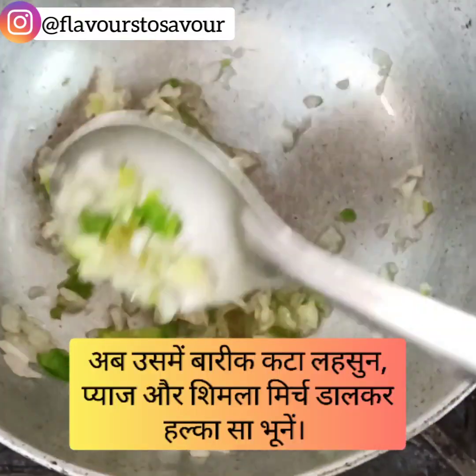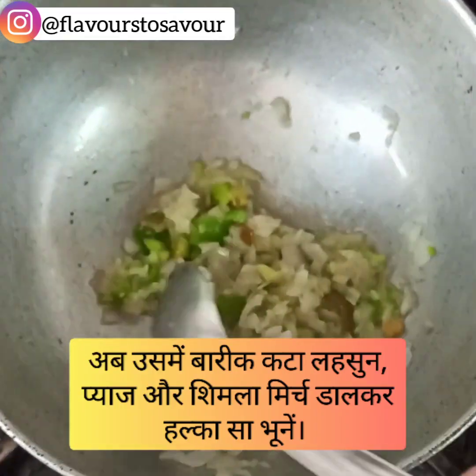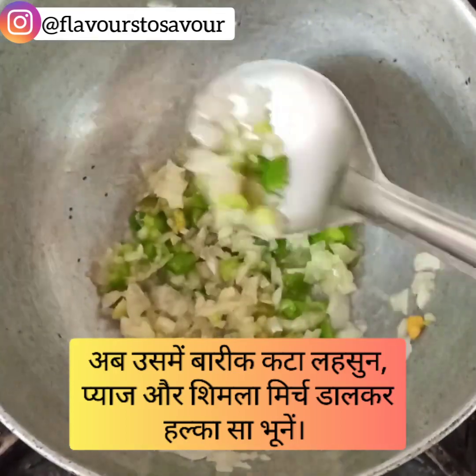In a pan take some oil. After the oil heats, add finely chopped garlic, onion, and capsicum to the pan. Give them a nice stir until they are a bit soft.